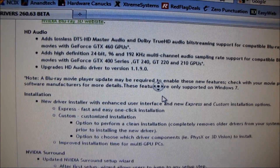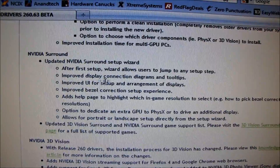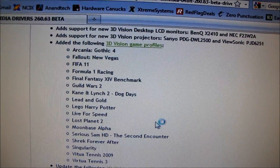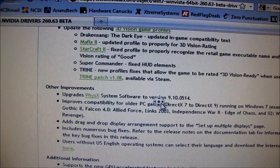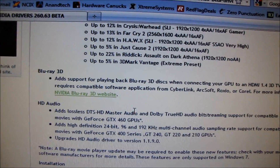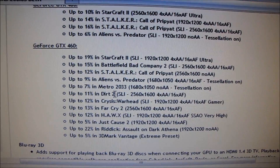That is also very cool. They changed the NVIDIA Surround setup, so the guide I did a while back won't be valid anymore, but hopefully all they've done is make it easier so I don't have to do a new guide. They've also added more 3D Vision ready displays, more 3D profiles, and upgraded the PhysX software. The most interesting stuff is really the audio bits and the improvements to game performance.